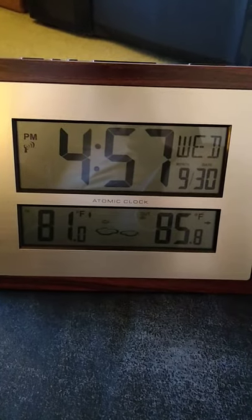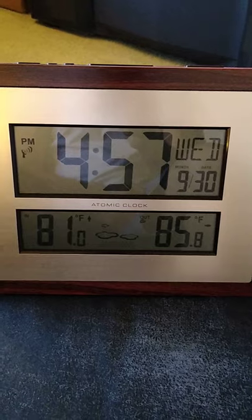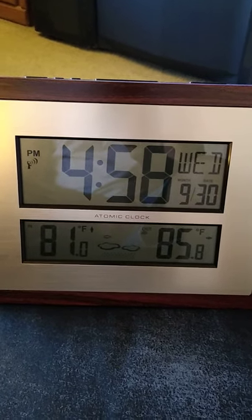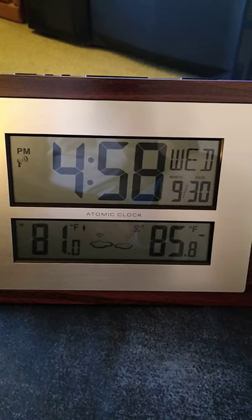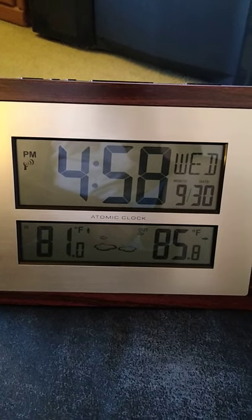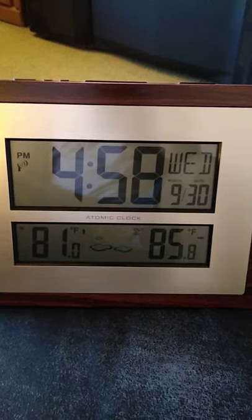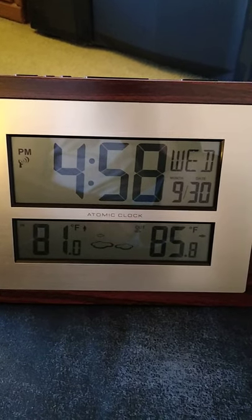Hi everybody, this is John. I wanted to do a review of the LaCrosse Technology digital atomic wall clock. I got this wall clock a long time ago but never did a review of it. I bought it online on Amazon and it's not too bad. I intend to purchase another weather instrument, but the next one will be better. This has actually been pretty good and accurate. It's called the LaCrosse Technology, model W86111.